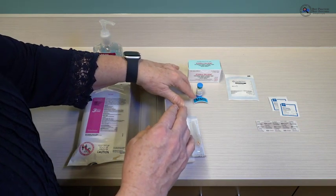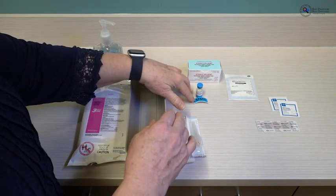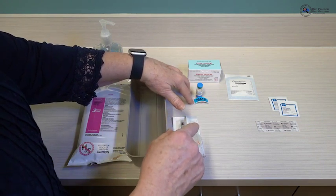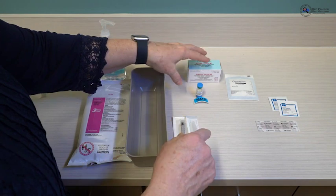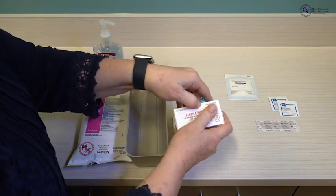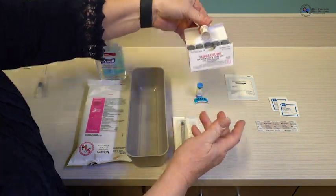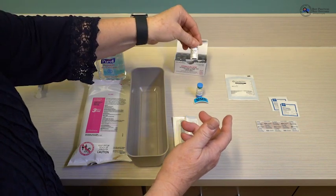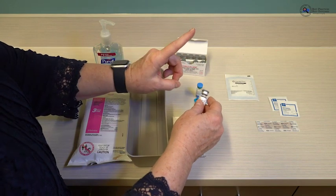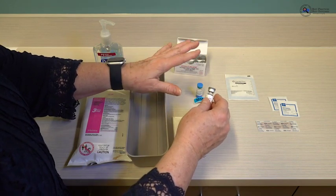It's very helpful to have a label — not only to show what you have prepared and what is in the syringe, but also to add elements such as the date and time of preparation. One vial of diluent is used for one vial of vaccine. Once it is prepared, it is one dose — a single dose — so anything left over you will not save; you will discard.